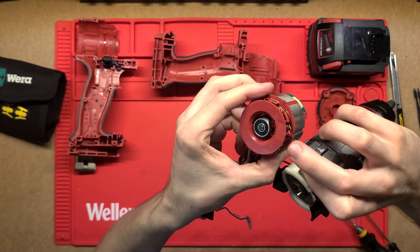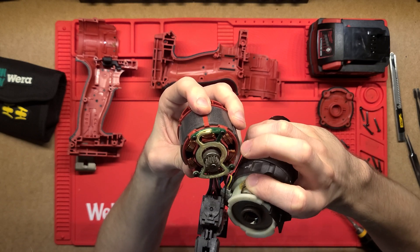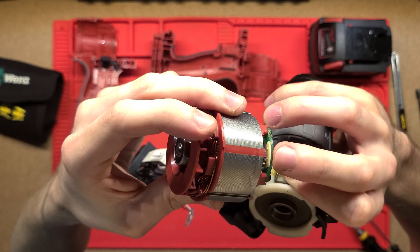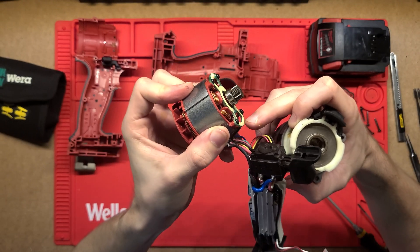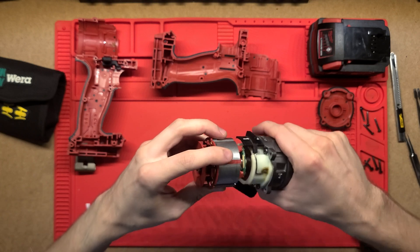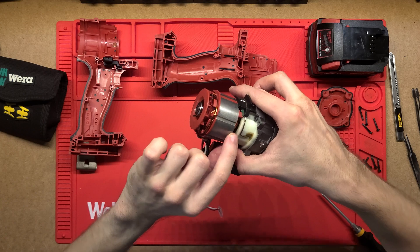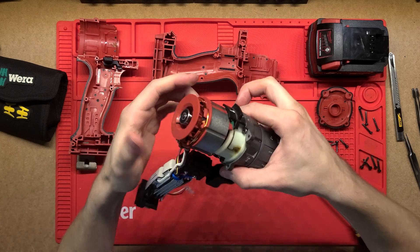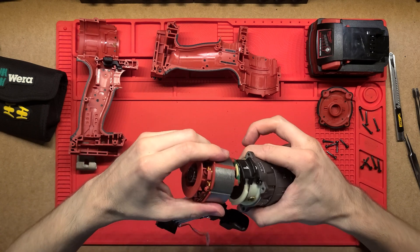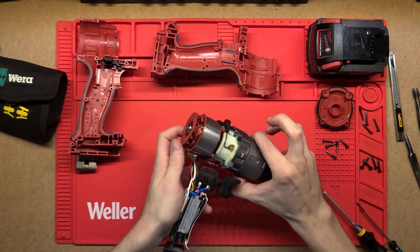There's a little PCB on the side here that senses the position of the rotor relative to the stator using hall effect sensors. Those sensors are likely mounted to this board — I can see two small components there. Putting this back now: you have to get it aligned perfectly with the teeth, and the magnets make it tricky. Once it's mounted in the case, the case will hold the motor in the correct position.